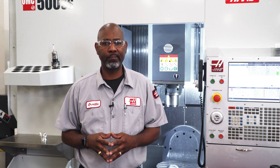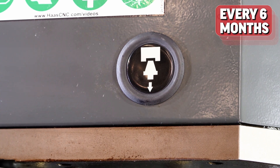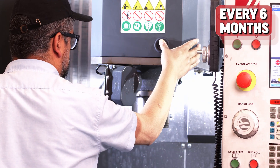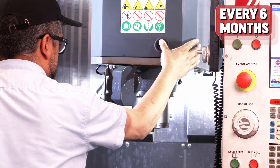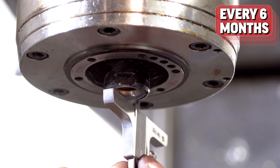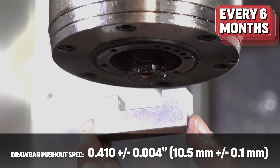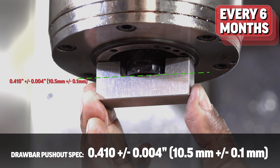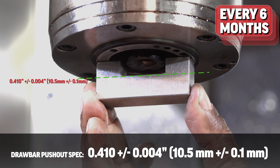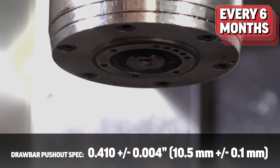Every six months, measure the tool release push-out in the unclamp position. Press the tool release button so that the drawbar is in the unclamp position. You may need assistance — have someone press and hold the tool release button while you measure the distance between the face of the spindle to the face of the clamping cone with a depth gauge or with a gauge block. The spec should not exceed 410 thou, plus or minus 4 thou, or 10.5 millimeters plus or minus 0.1 millimeter.